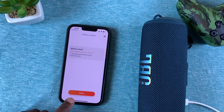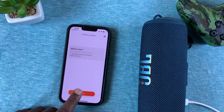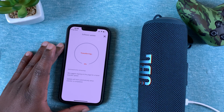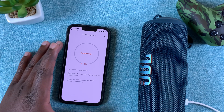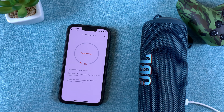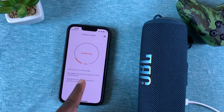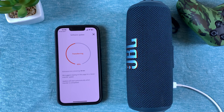With the speaker connected and charging, the button will now turn orange and become clickable. Tap on it and your phone will download the firmware update and then transfer it to the speaker via Bluetooth. At this point you just need to wait — it gives you an estimated time, currently about two minutes.